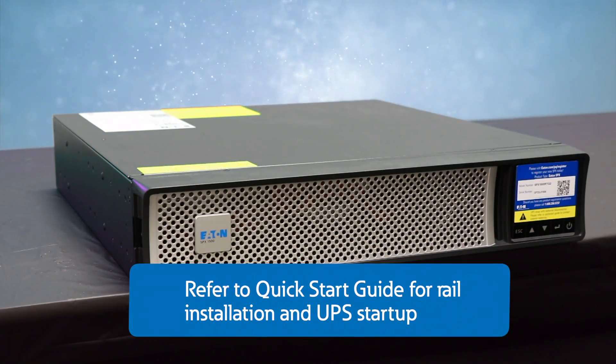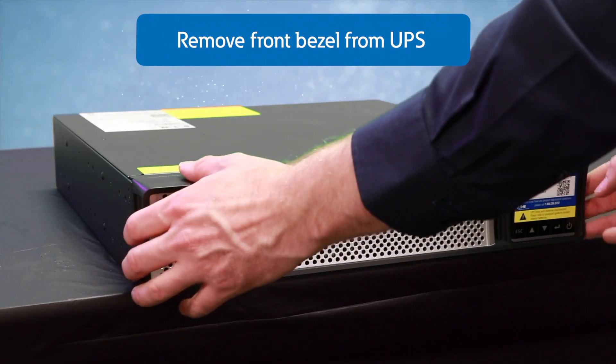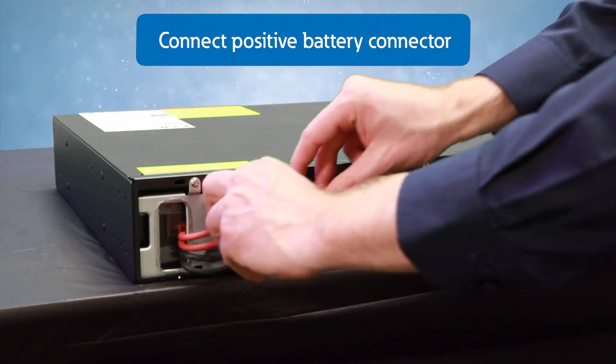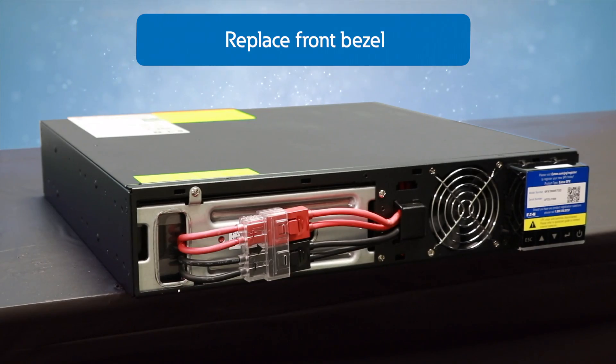Refer to the Quick Start Guide for more instructions on how to start up the UPS. To begin, we'll remove the front bezel from the unit by pressing the side and pulling the bezel off. Next, we will connect the positive battery connector, then replace the front bezel on the unit.